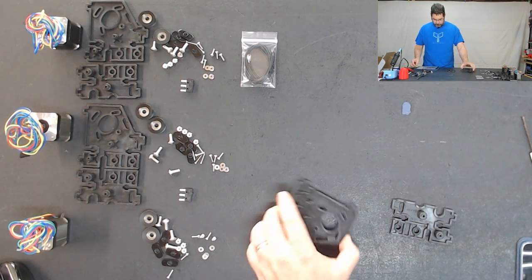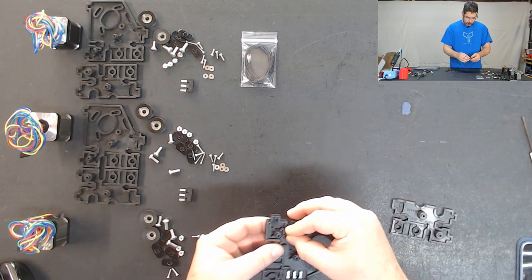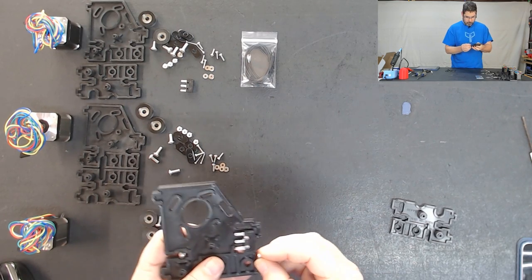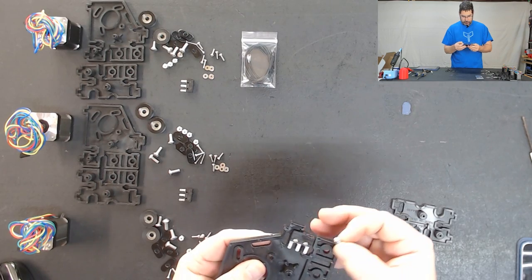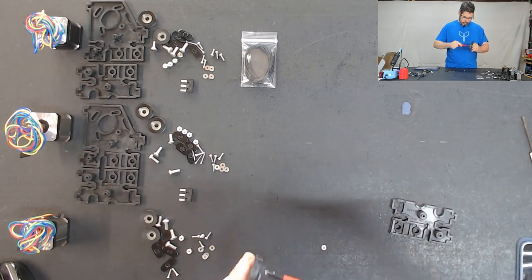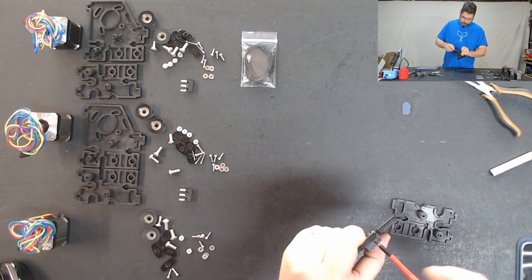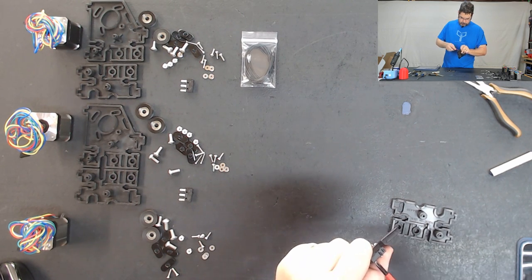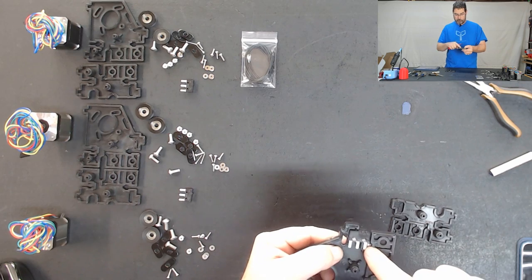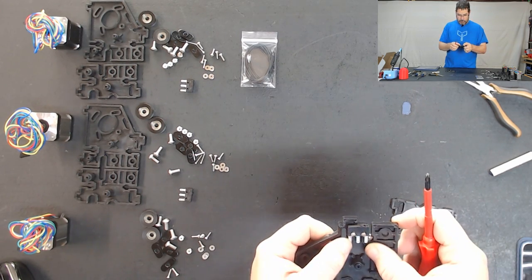We're going to set that down and we're going to now put our nylock nuts in there. There's going to be two of them on this piece and they go in from the inside, just like on the part that we did last night. And that actually would have been easier to do without that switch in place because it's blocking it. Okay, so our lesson learned here - contrary to what the manual tells us, we want to actually put those nuts in before putting the switch on. I will make a note back to CME CNC to update that section of the manual.